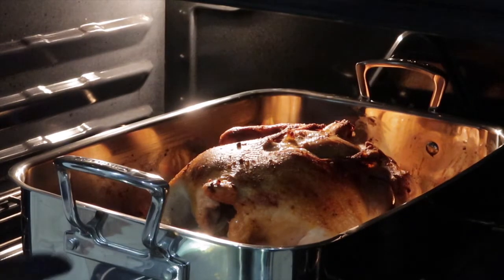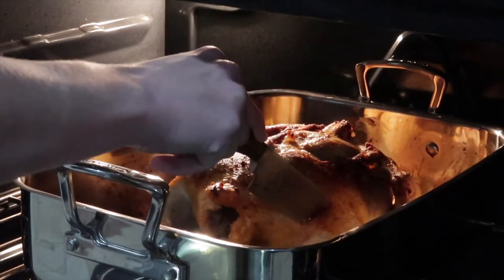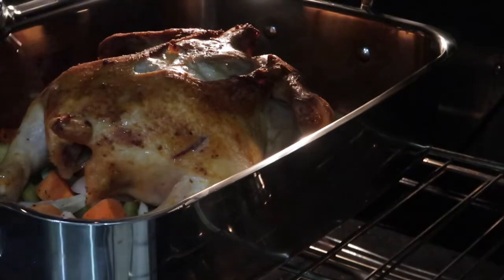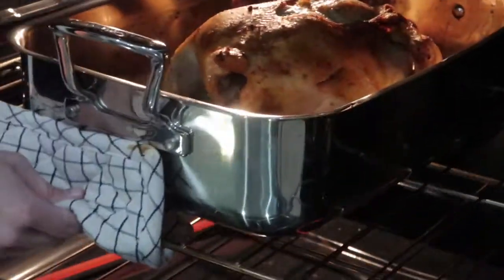There were 18 minutes left on the clock and I just wanted to check it. You can tell if it's done when you poke it with a knife between the leg and the thigh — if you see blood it's not done, but if the juices run clear then it is done. When I pulled it out I went ahead and added some olive oil to the vegetables so they could roast a little bit better.